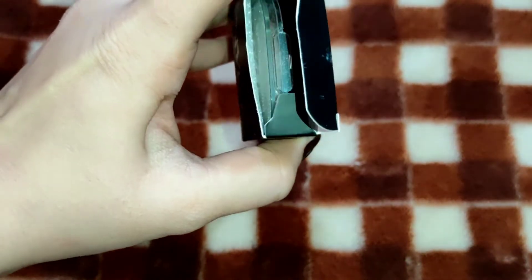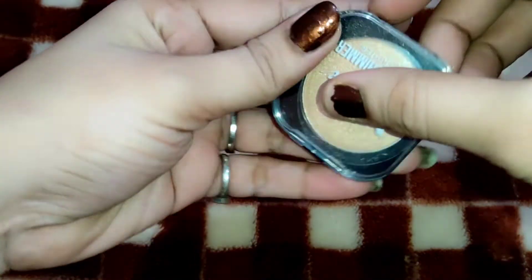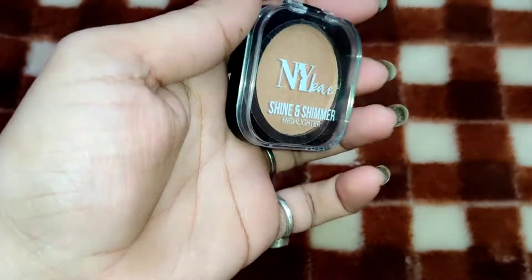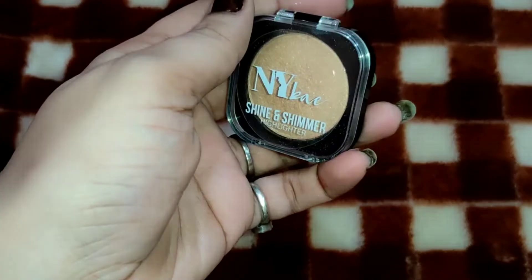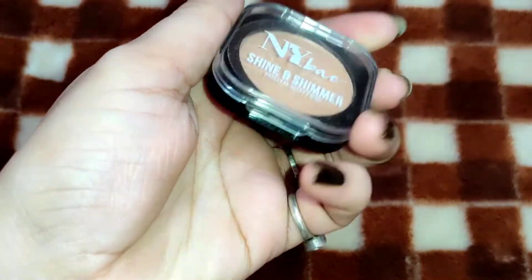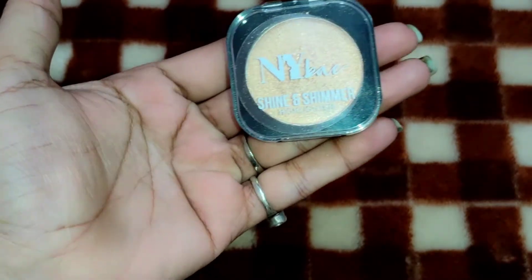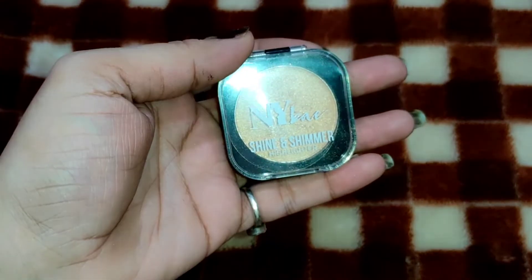Inside the packaging, I received a sponge applicator. Let me show it to you. The inner compact is transparent plastic. On the back side of the compact, the NYB Shine and Shimmer Highlighter name and the shade name are mentioned. It is very cute and quite small — you can easily hold it in your hand. You can carry it in a small pouch and it is very travel-friendly.